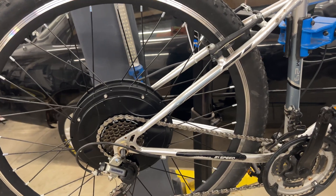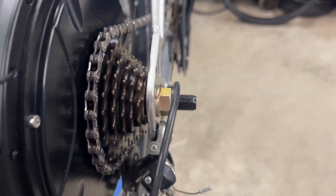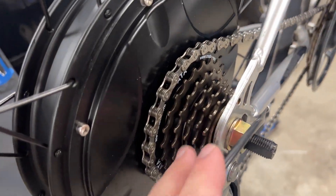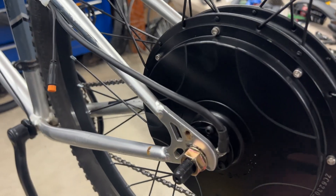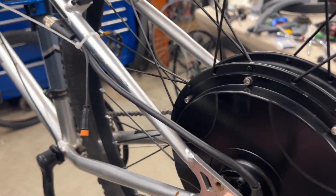So here's the rear wheel — it's installed. Quite a long axle on it. It looks pretty good, looks like it'll be pretty fast. Six speed Shimano freewheel. One problem about this frame is it does only have V-brake mounts — it does not have disc mounts. And you really want disc brakes on a fast bike like this.